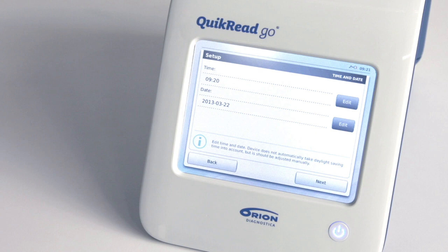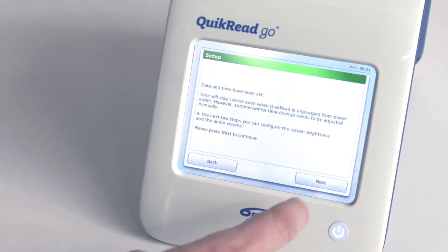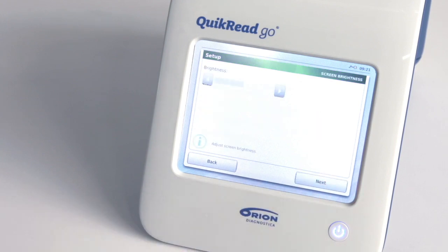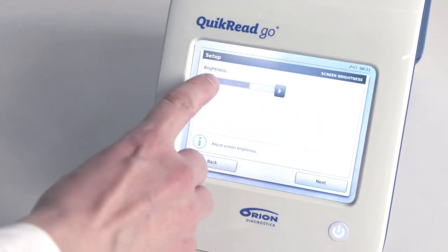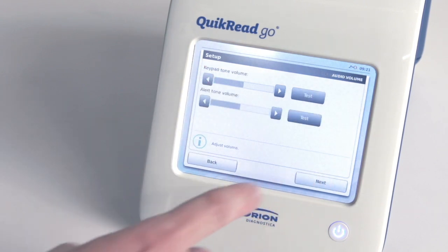Your settings are stored into the memory and will be used every time you start your Quick Read Go. Choose Next to continue. The third step in the setup wizard is to adjust screen brightness. To do this, touch the arrow buttons on the screen. Choose Next to continue.